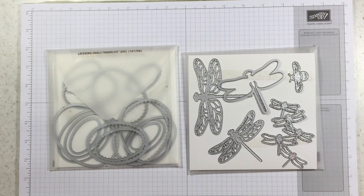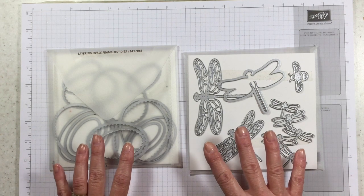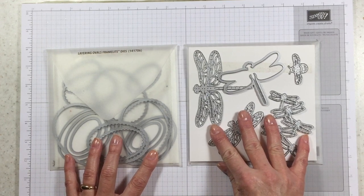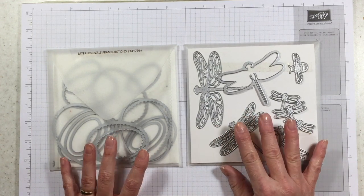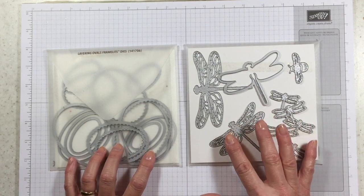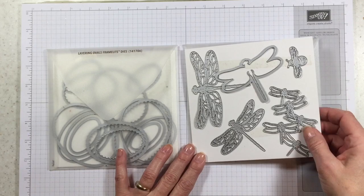Hello stampers, Kelly Atchison at AStampAbove.com coming to you from Menasha, Wisconsin today for my 'Wait What' tip video. I thought we would touch on our framelits and thinlits a little bit. You may already know this and maybe you don't, but either way I think you'll pick up some good tips.